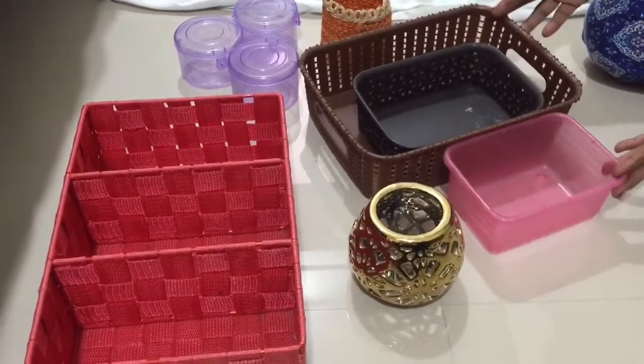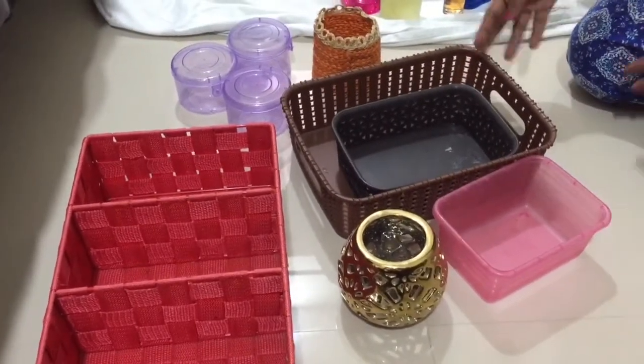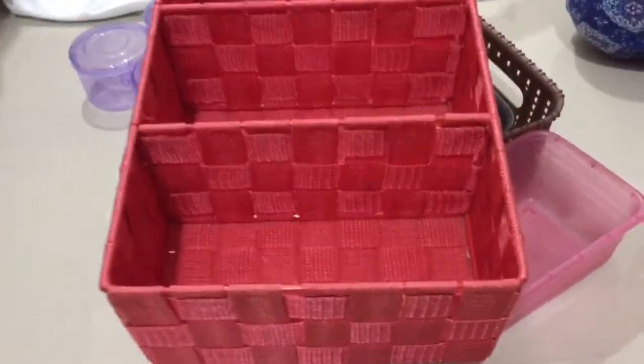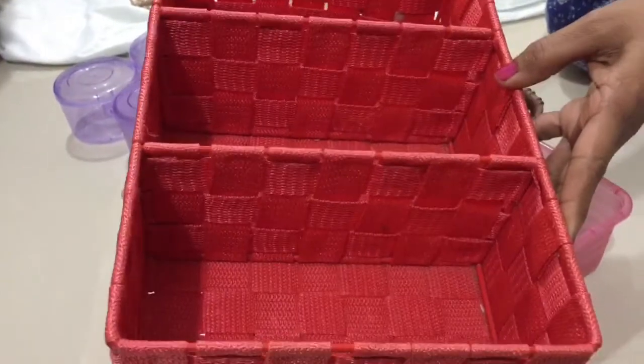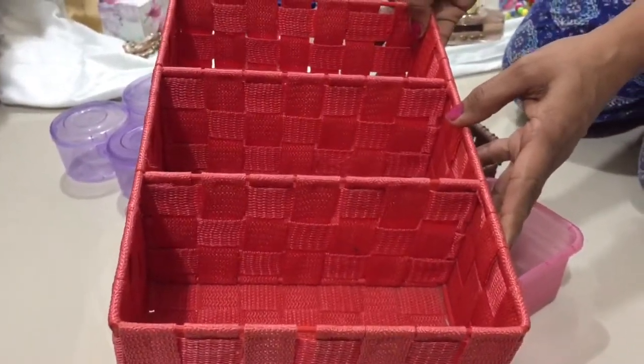I will put a little organizer here and two boxes. This is a nice organizer from Home Centre — it is very useful and has 3 sections. It is very easy to store things in.